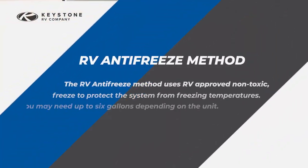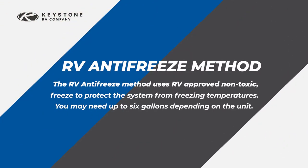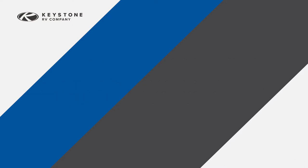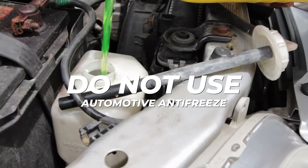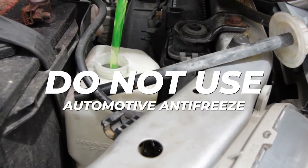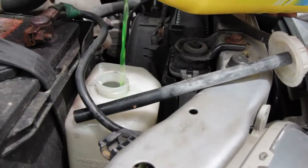Once again, if you choose to winterize the plumbing system yourself, you will need a few tools and supplies and approximately two hours of time. Nobody likes frozen water lines. The RV antifreeze method uses RV approved non-toxic potable antifreeze to protect the system from freezing temperatures. You may need to pick up to six gallons depending on your unit. Do not use automotive antifreeze — it's poisonous and not for use in potable water systems.